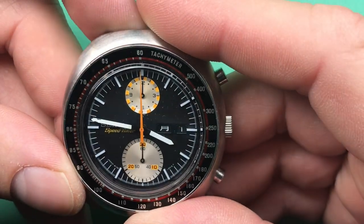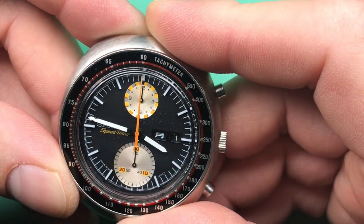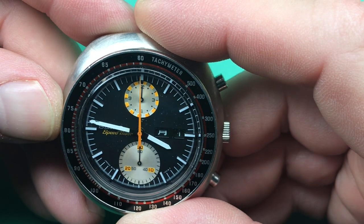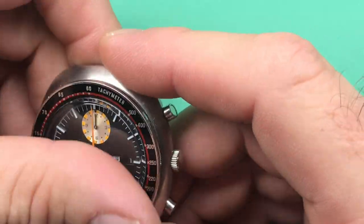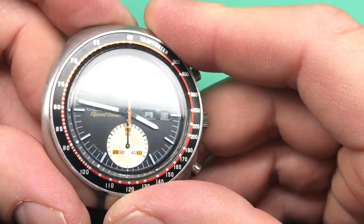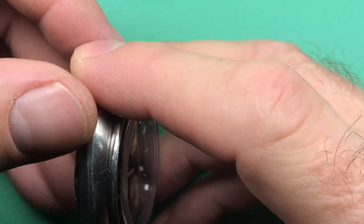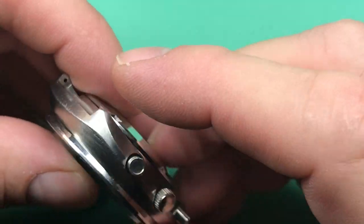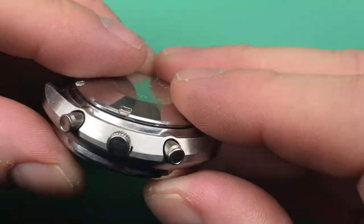No loom on dial or hands, which is pretty cool. Very cool. Crystal looks nice. Case is in very good shape. It's got its age, but not beaten for sure. Good pushers. Correct. Good crown.